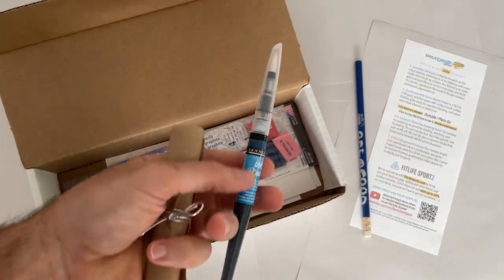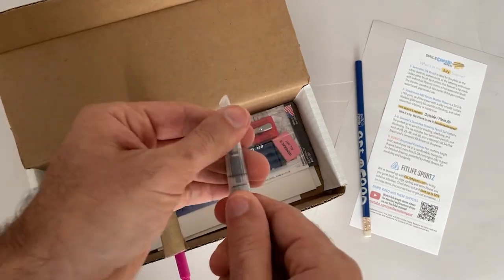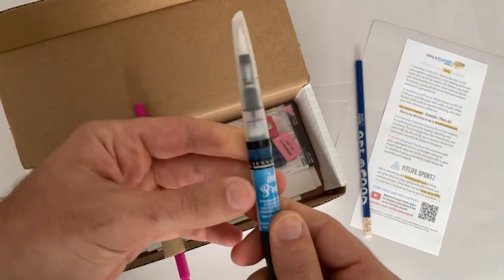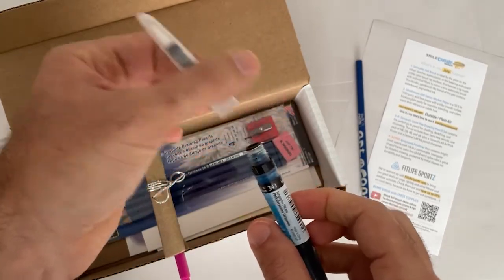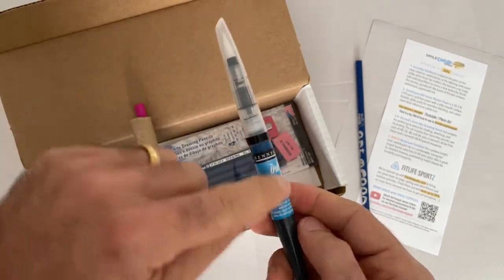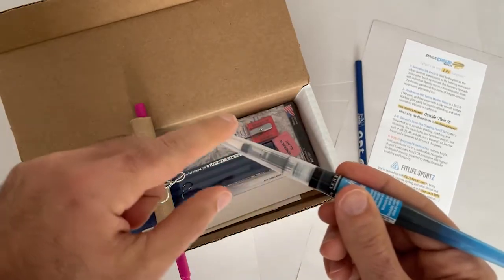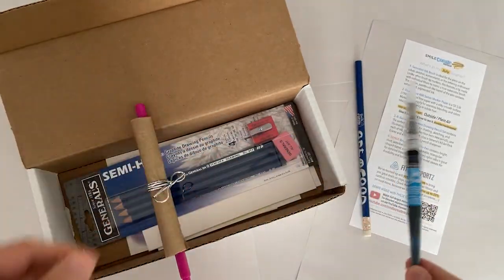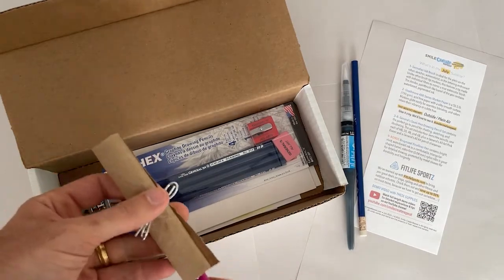We have this awesome Senilier ink brush — these are really nice. When you first get it, it has this black ring on there, so you just unscrew it, take that ring out, then screw it back on and that'll break the seal. Then you just squeeze it a little bit and the ink comes through and it works beautifully. You can watch the demo video of us making a few different illustrations using that brush.